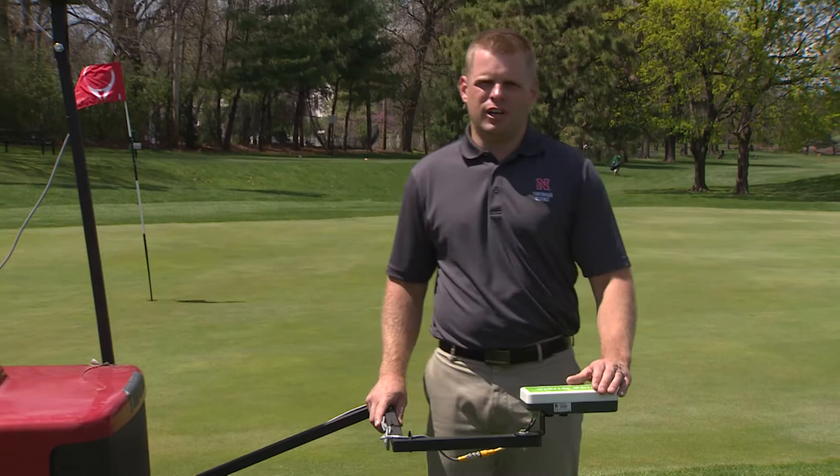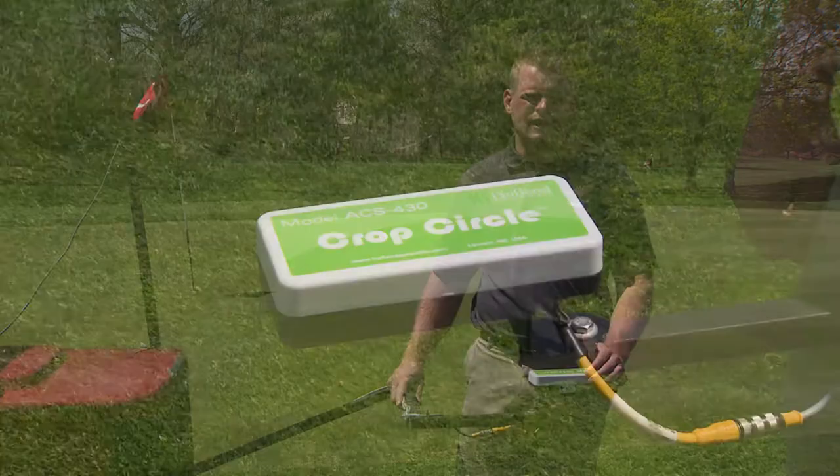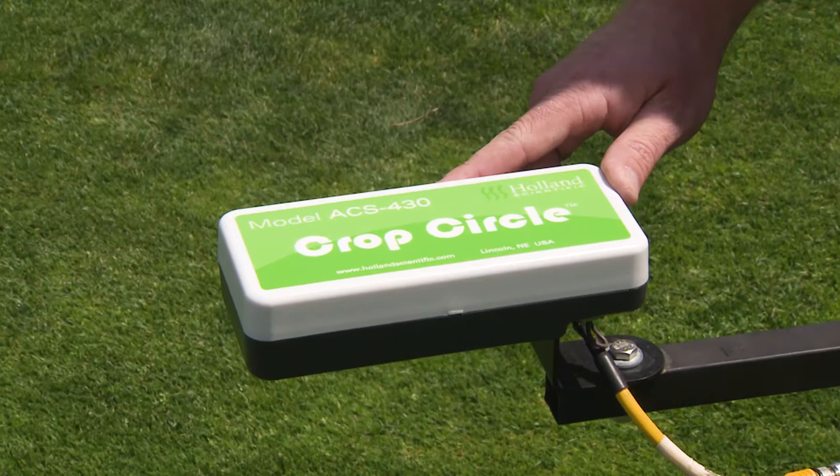We mounted a Holland Scientific ACS 430 Crop Circle on this fairway T mower. This sensor is really powerful because it has its own independent light source.